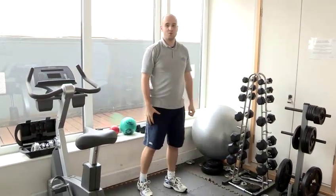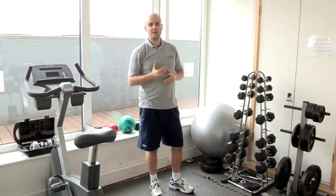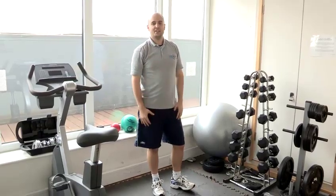So to summarise, we've done the basic dumbbell lunge, the dumbbell lunge with a shoulder press, and a dumbbell lunge jump with a shoulder press. And that's how to do a dumbbell lunge.